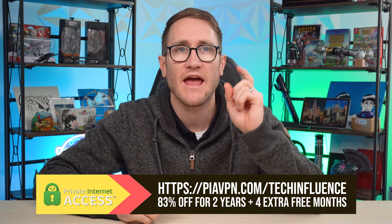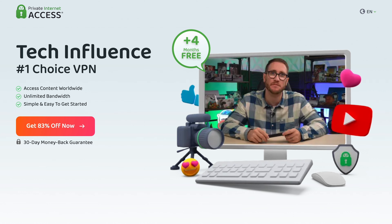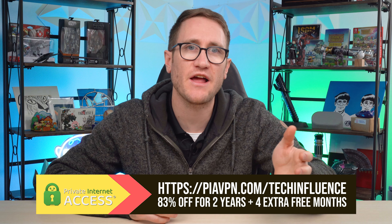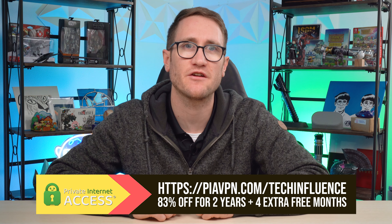One Private Internet Access subscription covers an unlimited amount of devices, including Windows, Mac OS, Android, iOS, and even consoles. Use my link down below in the description — piavpn.com/techinfluence — to get yourself 83% off a two-year subscription plus four months extra free. Private Internet Access is my go-to and I recommend that you check them out as well. Thanks Private Internet Access for sponsoring this video.